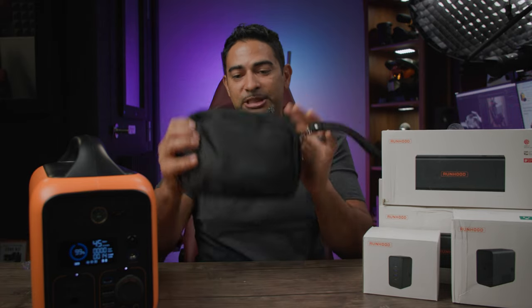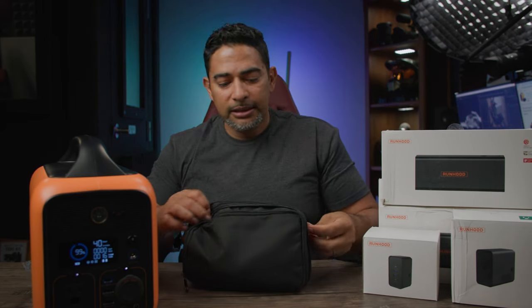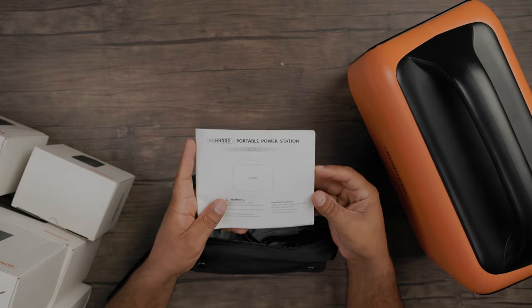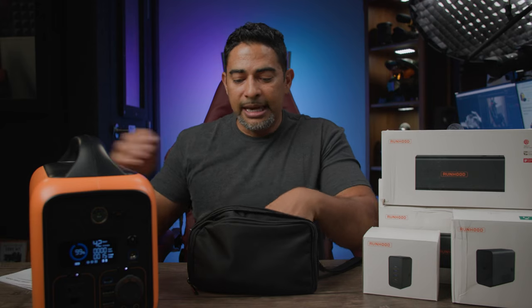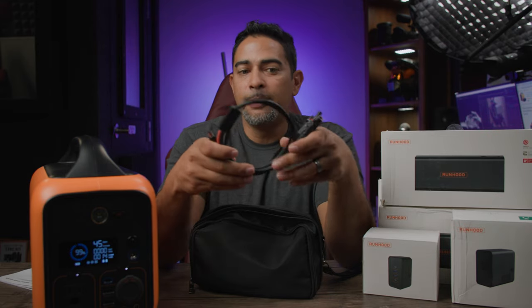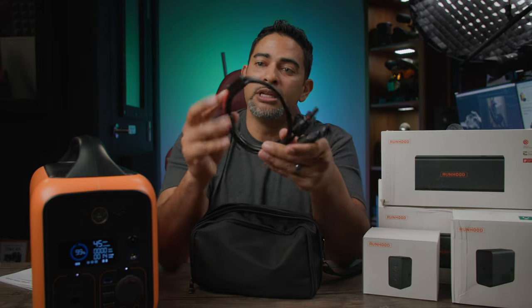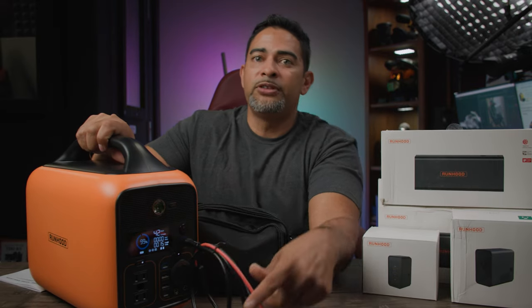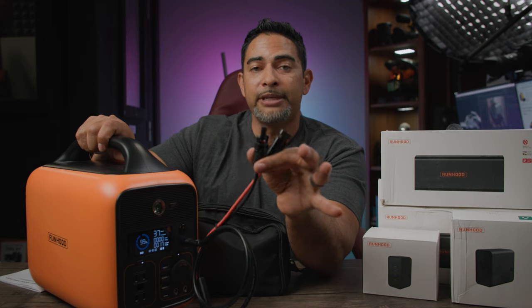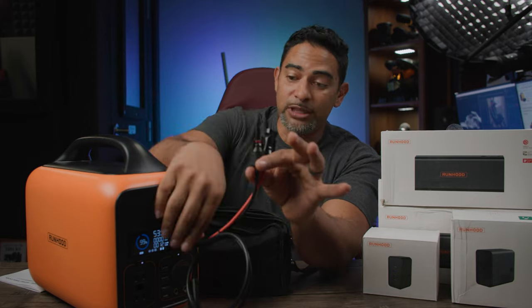So that's the power station. What accessories do you get with it? This is the accessory bag that comes with it inside the box. You'll get some literature and an instruction manual for your power station model. The first thing I pulled out is your solar power cable that comes with your Runhood. If you have a portable solar power panel, you can plug it into the front and connect this end to your solar power panel cable, so you can actually charge this device while it's being used and charging the batteries at the same time. Unfortunately I don't have a solar panel, so I can't show that example.